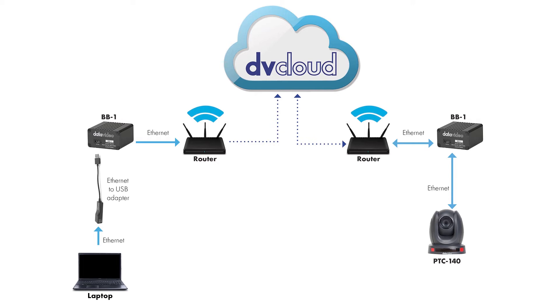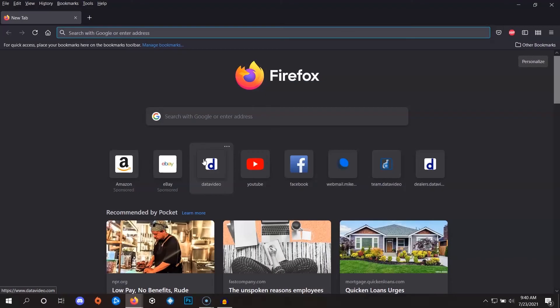From your internet-accessible router, connect an ethernet cable to your BB1 box, then connect the USB adapter to the BB1. The other side of that adapter connects directly to an ethernet port on the laptop. Make sure you've got the micro USB cable plugged into the BB1 to a source of power.